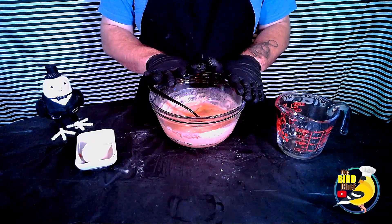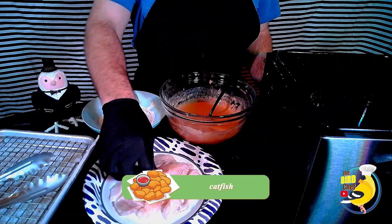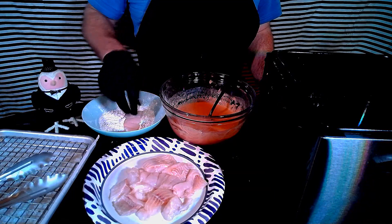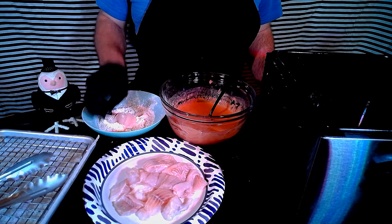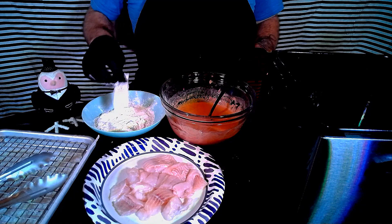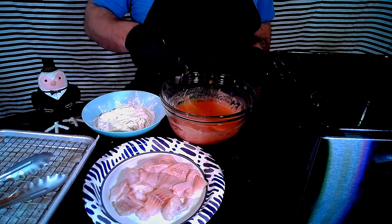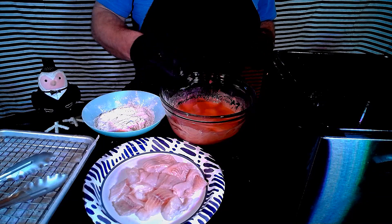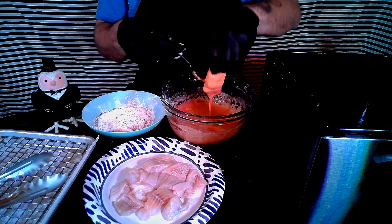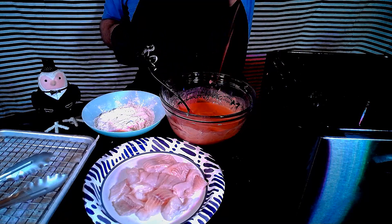Now that that's fully mixed up, we're ready to dip our fish and fry it up. First up we're going to take our catfish and dip it in our tapioca starch with lemon pepper. This helps to dry out the skin and give that extra crispiness to it. Next we're going to put that into our beer batter. Make sure we get all sides coated. Let the excess drip off there and into the fryer.